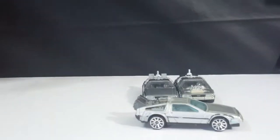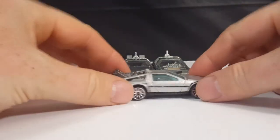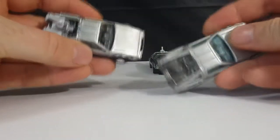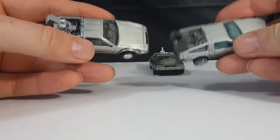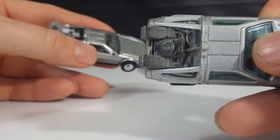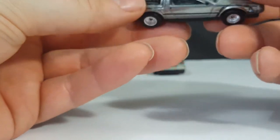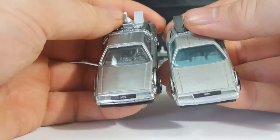As you can see here, no Mr. Fusion on this one. Got a Mr. Fusion on the back of the two. The tops got a little bit more color on the two. The first, the original, is just straight, not really black but kind of a dark gray. Then on two, got more of a whiter gray. The windows are clearer, whereas with number one the windows are tinted blue.